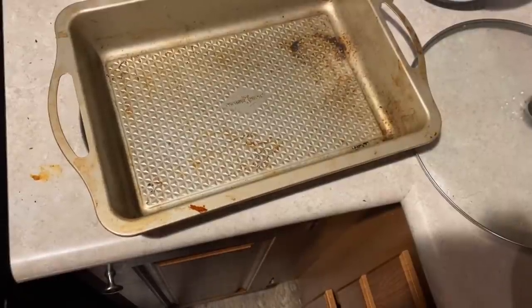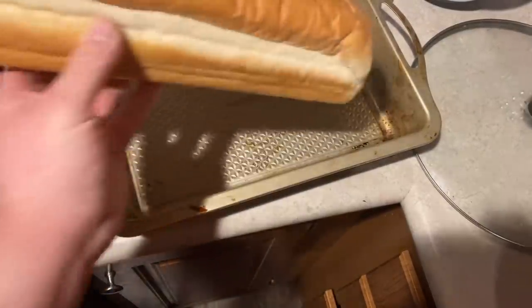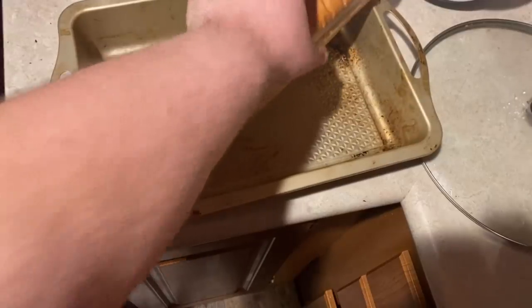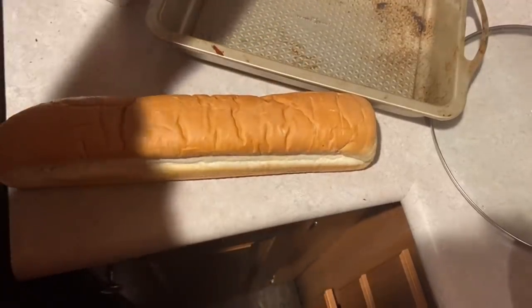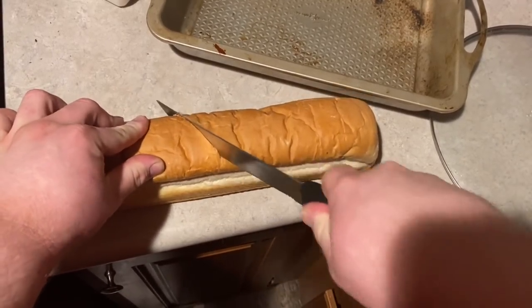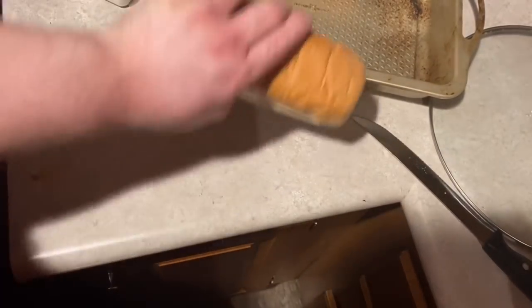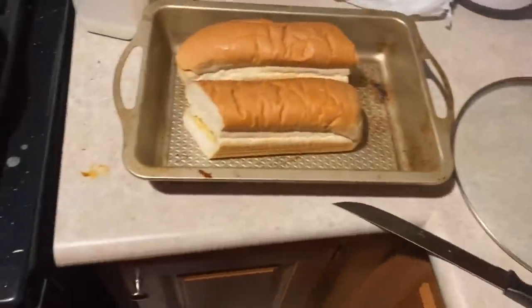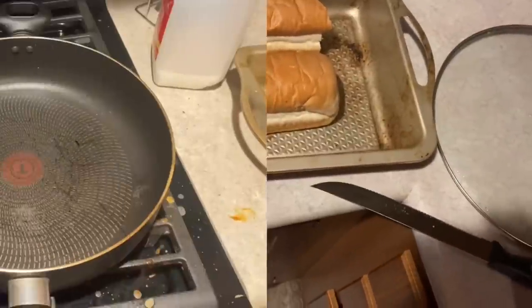Next step is gonna be simple enough. We're gonna take ourselves a loaf that's ready. My old high school geometry teacher taught me something I could absolutely use — even if only for one application. Alright, the next thing we're gonna do is preheat the pan real quick.